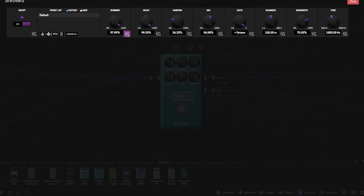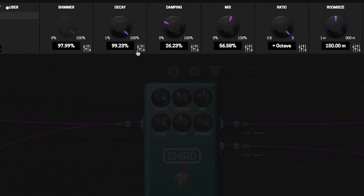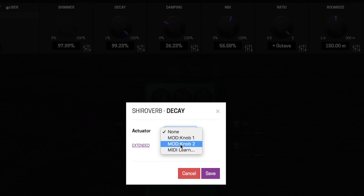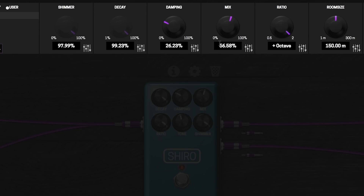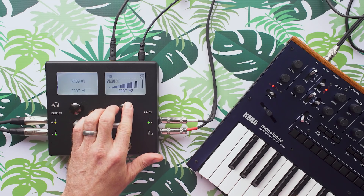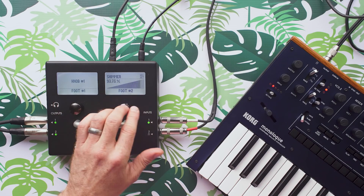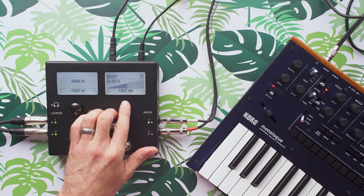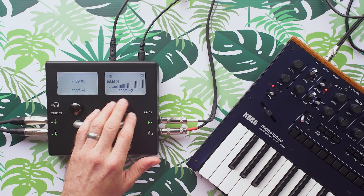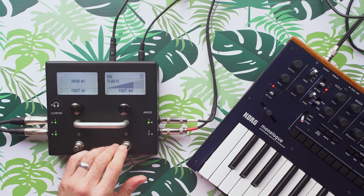Here you can select any of these things and assign them to one of the hardware controls on the Mod Duo. So I just assigned that wet-dry amount to the right knob. You can assign multiple parameters to each knob, and by clicking the knob down — by actuating the knob — you'll be able to switch between those two parameters. So now I have my wet-dry mix, and if I click I have the shimmer amount, which is a control on that digital pedal.